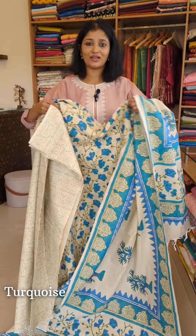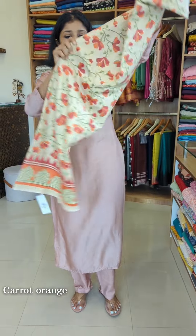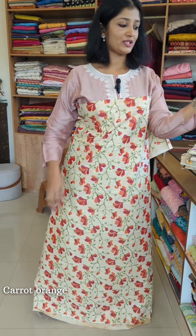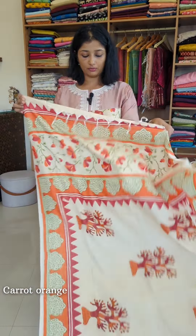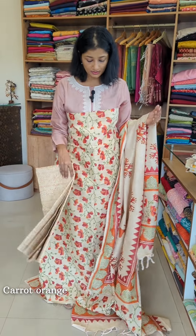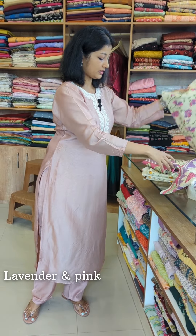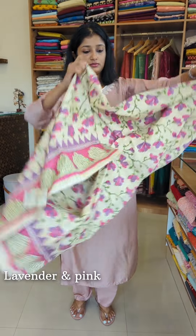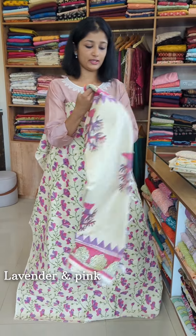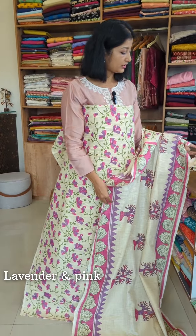The overall look and feel is vibrant. The bottom is a character orange color. The next shade is a lavender and pink color combination with the same pattern. The top has a border at the bottom in a pink color.